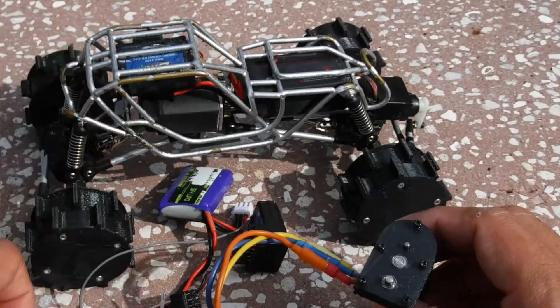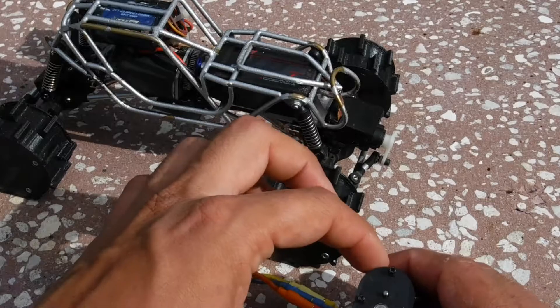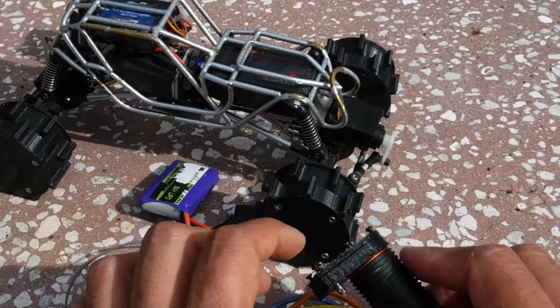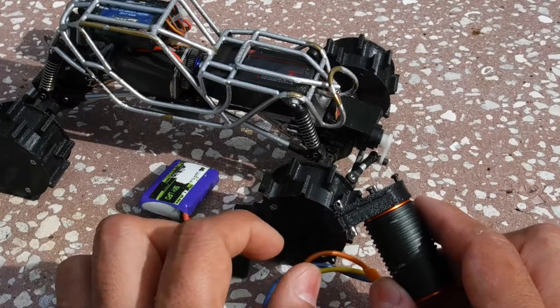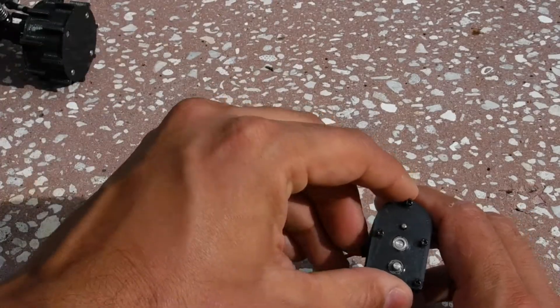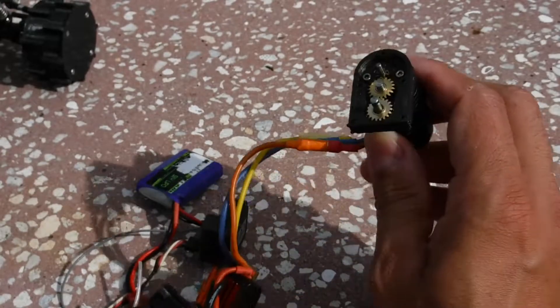I wanted to make it as small as I possibly could so it wouldn't take up any extra room inside the chassis. Even though it's a little bit taller, it actually takes a lot less room than the lossy transmission because of the width of the lossy transmission. Plus the actual mounts for the drive shafts are a lot closer than the lossy transmission, so I can play with that as well.